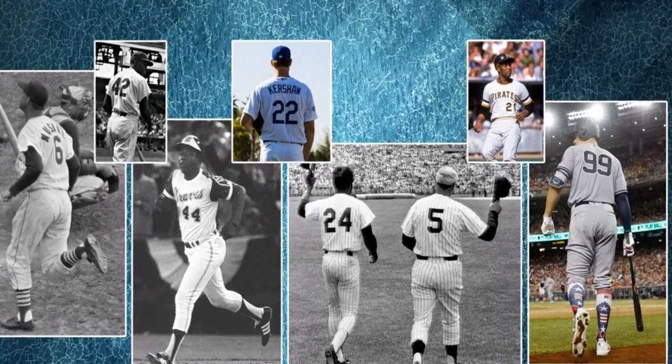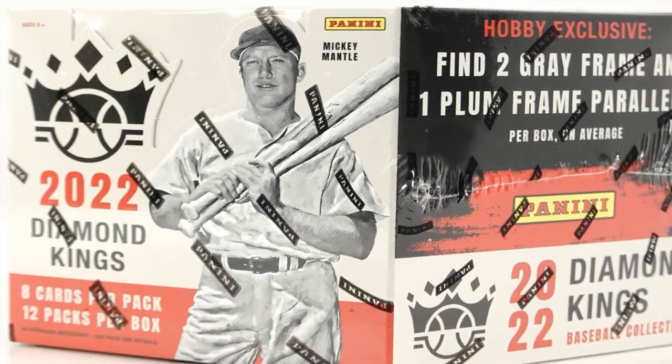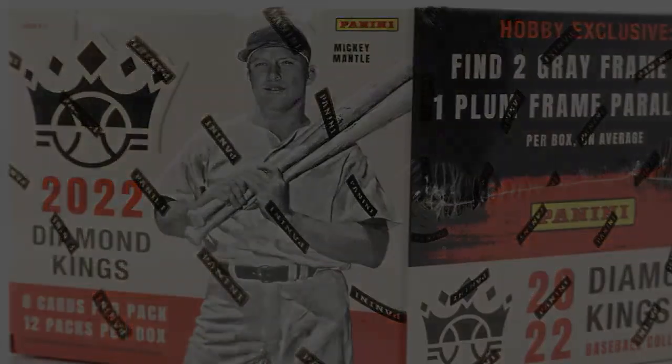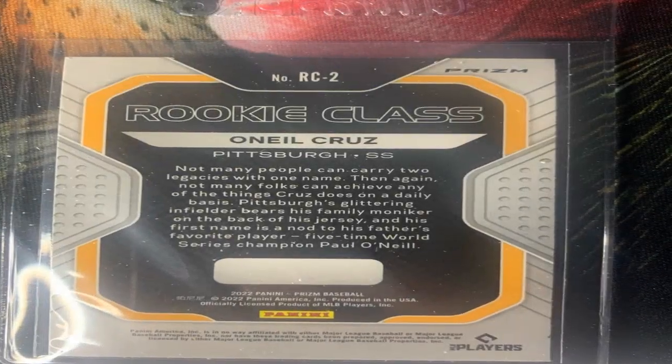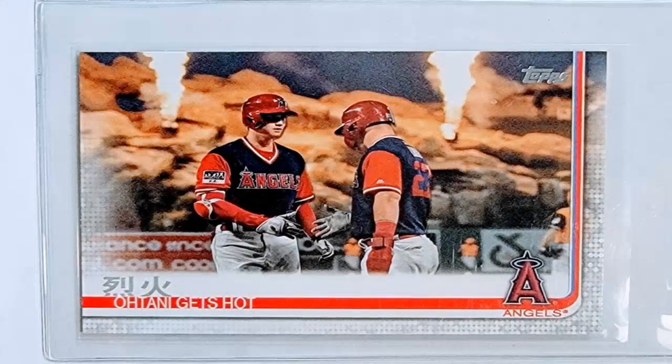Check for signs the signature may have been altered, added later, or applied with the wrong writing instrument compared to when the card would have originally been signed decades ago. Get a high quality loupe or jeweler's loupe to thoroughly inspect under high magnification.